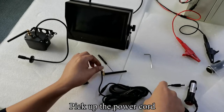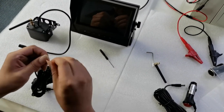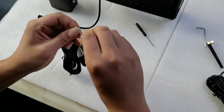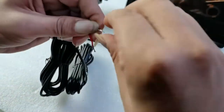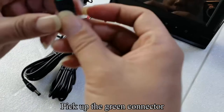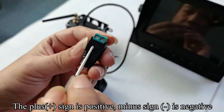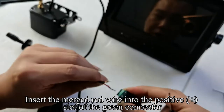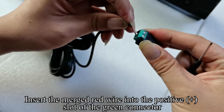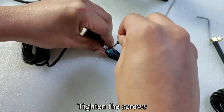Pick up the power cord. Merge the two thin red wires, then merge the two thin black wires. Pick up the green connector. The plus sign is positive and the minus sign is negative. Use a tool to loosen the screw. Insert the merged red wire into the positive slot of the green connector. Insert the merged black wire into the minus slot. Tighten the screws.